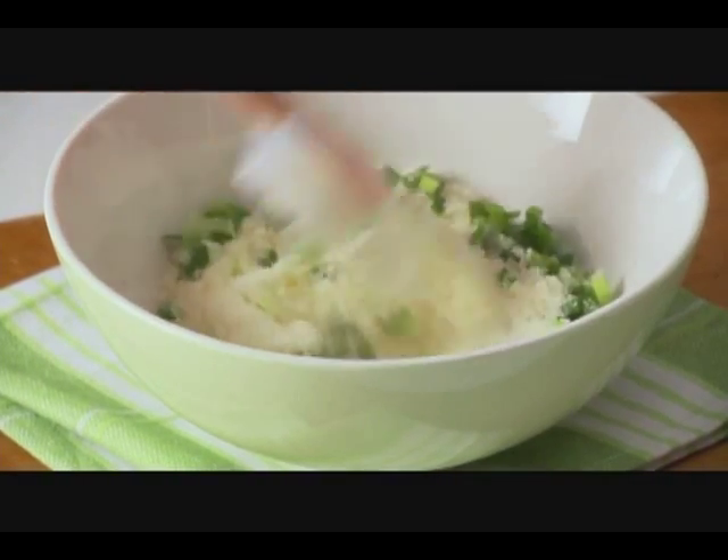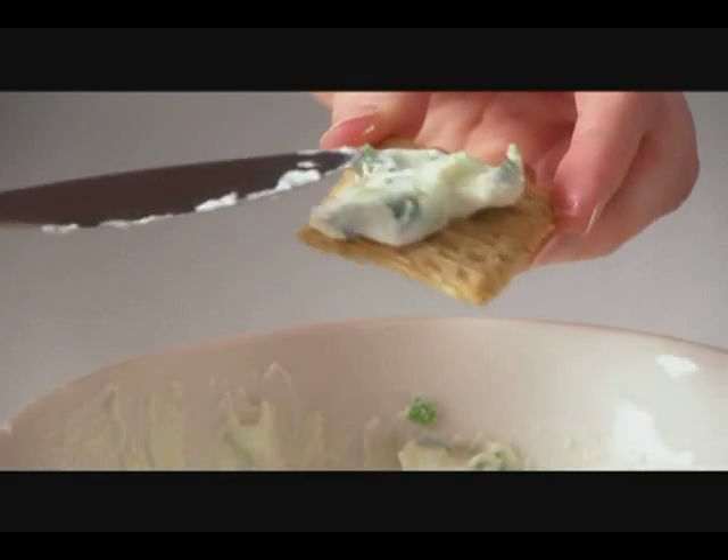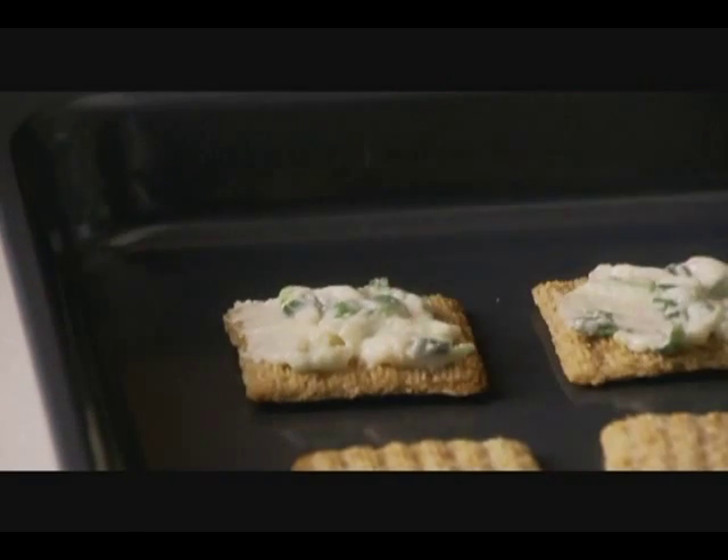We're going to stir this together. Once it's combined, spread this mixture onto Triscuit crackers, then bake them in a preheated 400 degree oven for about four to five minutes or until the tops are bubbly and golden brown.